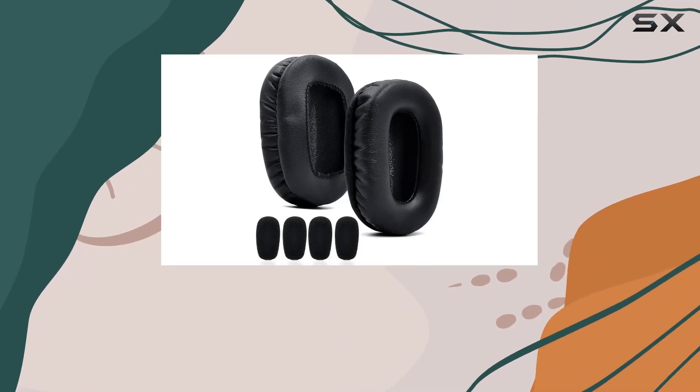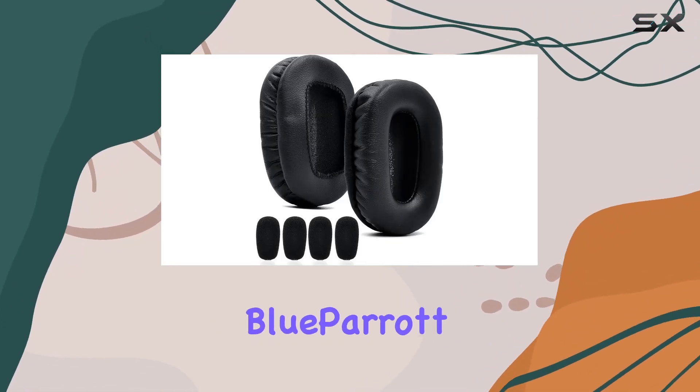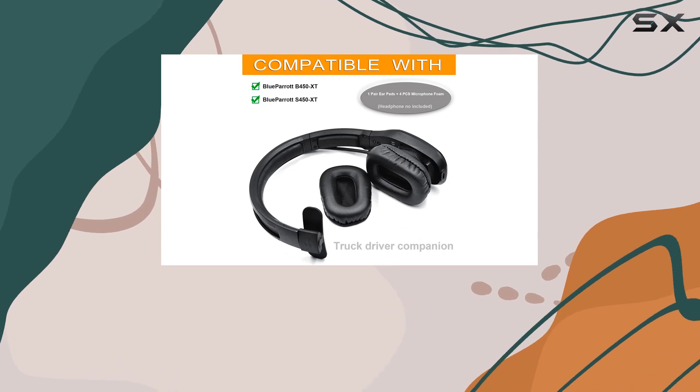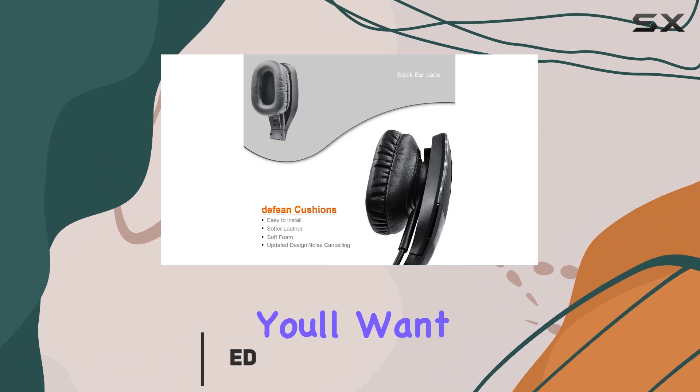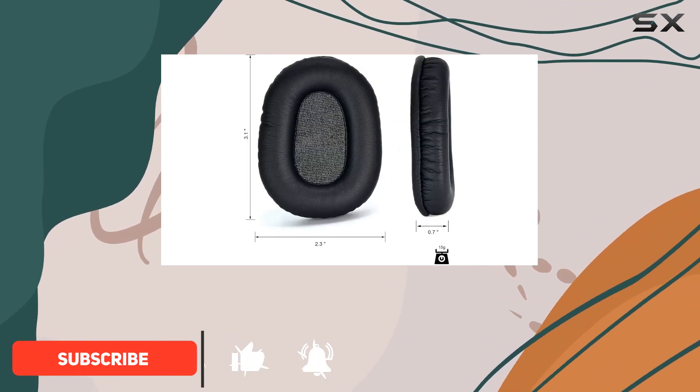Hey folks, today we're diving into the VXI BlueParrot B450-XT earpads and mic foam mod kit. If you own the BlueParrot B450-XT noise cancelling headset, you'll want to stick around for this.